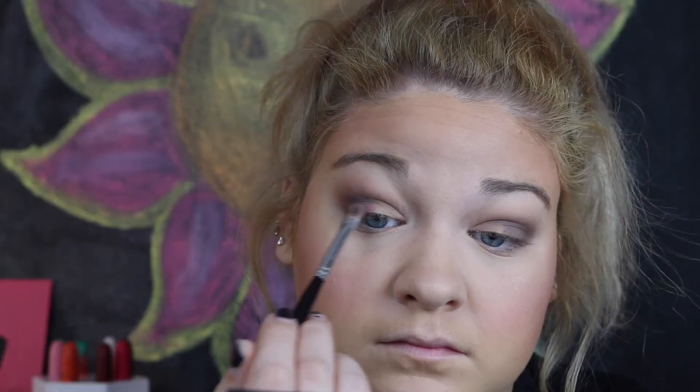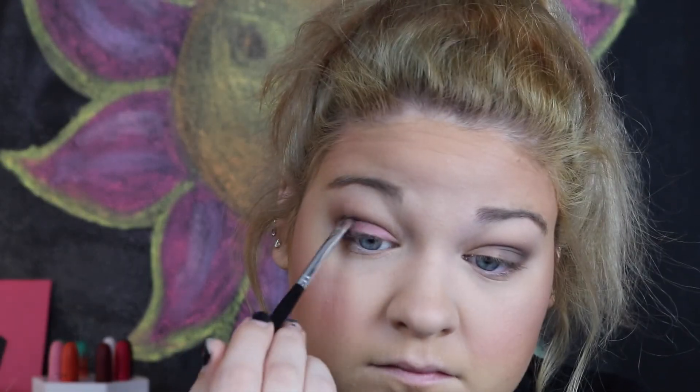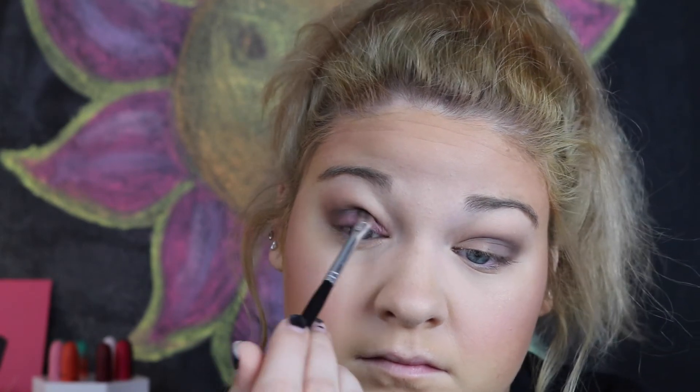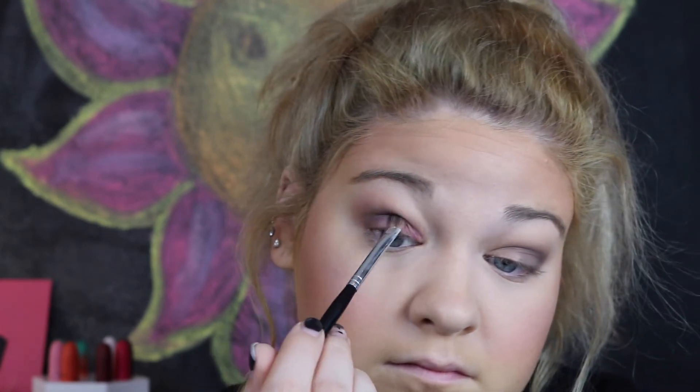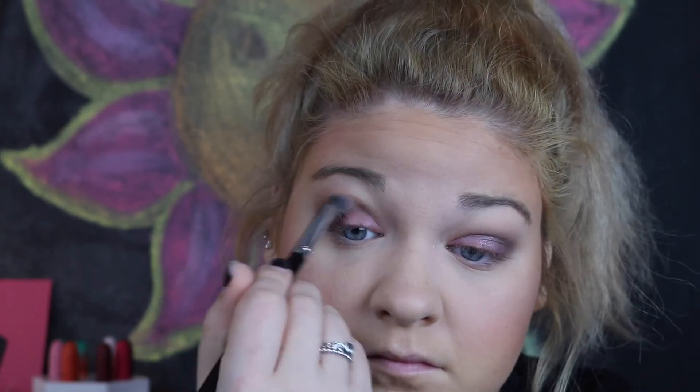Next, we are going to be taking this pink shade — this is kind of supposed to be the star of the show, but it didn't really do what I wanted. But that's okay because we can always fix it. I'm just going to tap it all over my lid and try to blend that in with our darker gray shade. Since it wasn't doing what I wanted, I'm going to take this silver shade and lightly dab it over top of the pink just to give it more of a nicer look. Then I'm going back in with a blending brush and blending that all together.